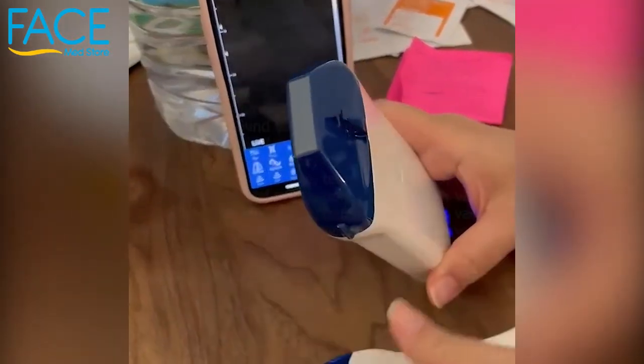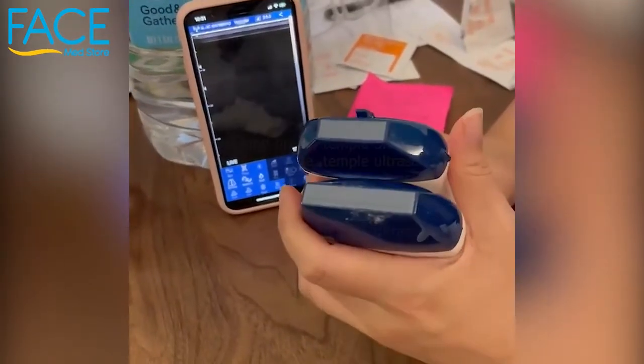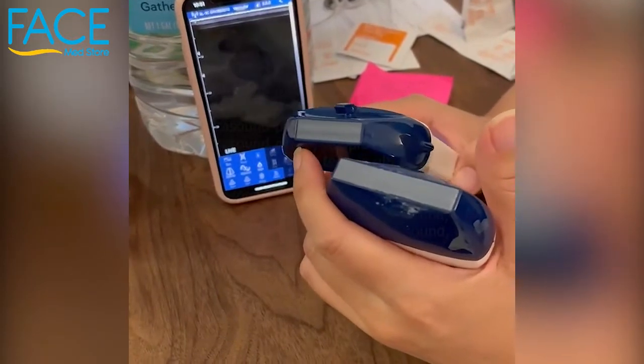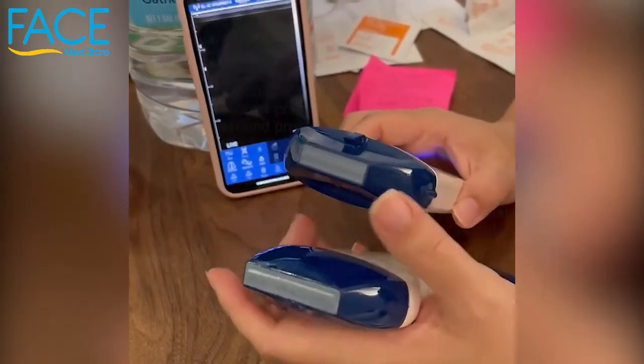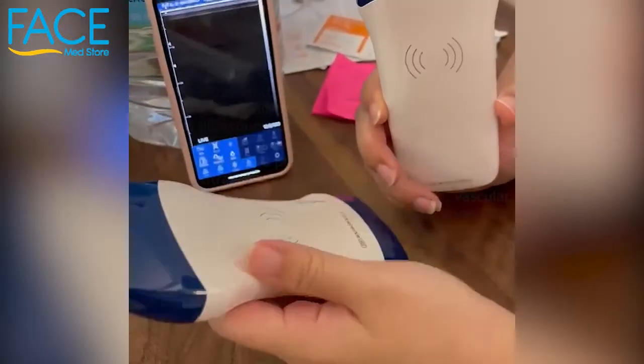What I wanted to show you guys was the difference in the size of the head. So if you're doing something that's very small — a small area where you're looking for nasolabial folds, maybe the temporal artery — you may want to use a smaller one. This probe has the curvilinear and the straight edge, which is good for vascular.